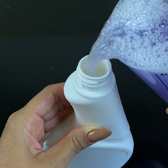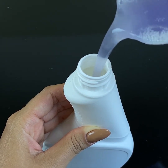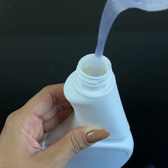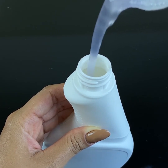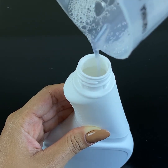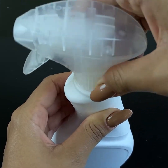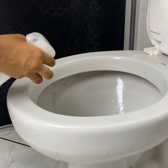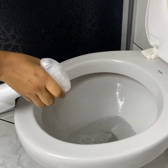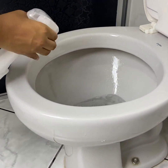It lasts a long time — check it out, it mixes well and it thickens. I'm going to use this bottle here that facilitates the application. I'll fill it up and apply it — I'll show you how to apply it in my bathroom. The result is impressive. I'll show you how I apply it to my toilet — it goes around, it smells really good. The smell is very pleasant. If you have the opportunity to give your home that clean house smell, use it and let it act for about 5 minutes, then just flush the toilet.